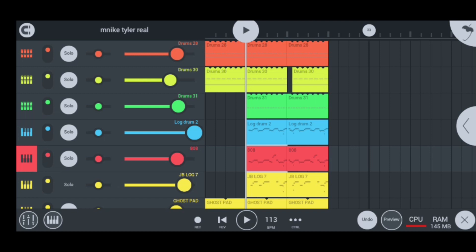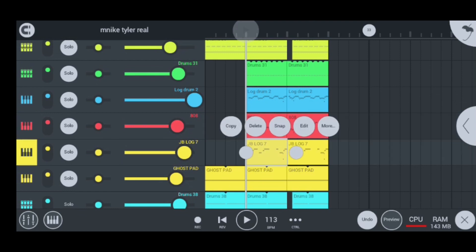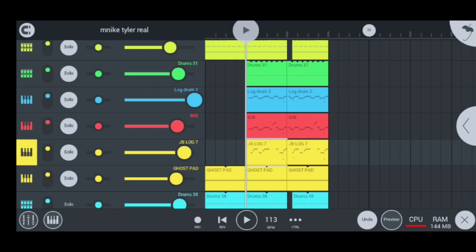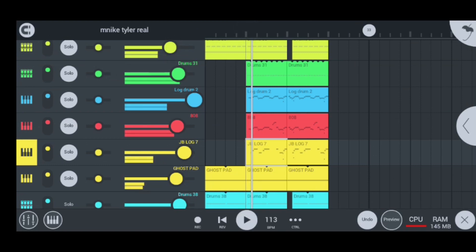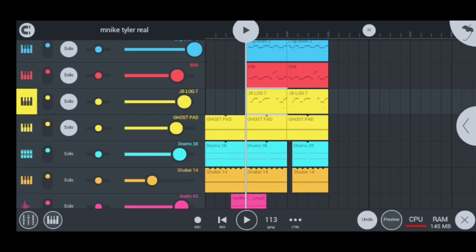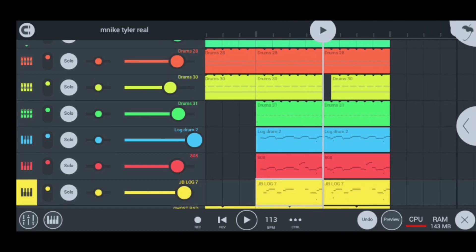Moving on to my third log drum, I have log 7, which sounds super hard too. This is how it sounds when you mix it with the log drum. That spices things up really good. Now we're moving on to pattern 2 of my log drums, which makes things even more insane. I did this incredible style that Tyler ICU actually included in his beat — let me quickly show you guys what I did.